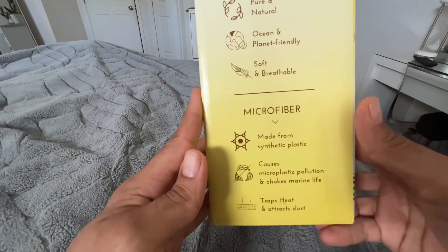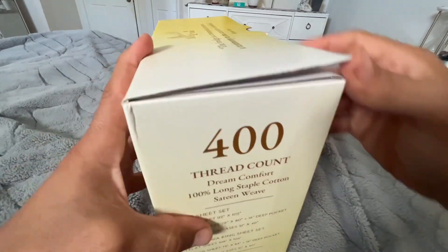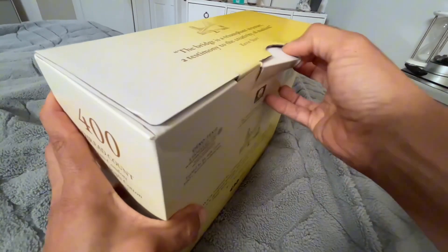This California Design bed sheets was purchased with my own money and this is my honest review. Here's a quick unboxing video that I filmed a couple months ago, because I wanted to try the sheets out for a while to make sure I give you a good review.